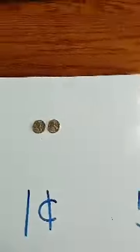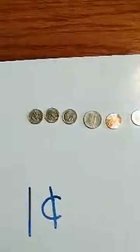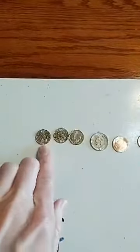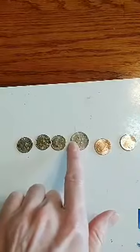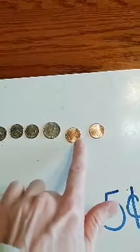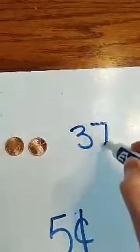Here is going to be our first one. Let's start counting. We have three dimes, so we're going to count by tens: ten, twenty, thirty. We're done with our dimes. Now we have a nickel — we need to start counting by fives, starting at thirty: thirty-five. No more nickels. Now I see pennies, we count by ones: thirty-six, thirty-seven. So we have thirty-seven cents here.